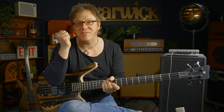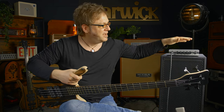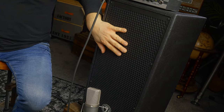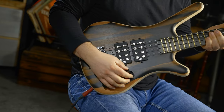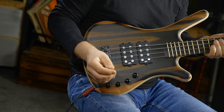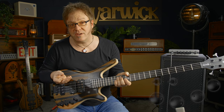Are you as curious as I am how this thing sounds? I'm going to play the four-string first, and you'll get to hear the five-string a little later on. I'm going to be using the Warwick Gnome mini bass amp, along with the Warwick Gnome 2x10 cab. I'm going to start out in passive mode by pulling my volume up. I have the back pickup on, and I'm going to start out by showing you what each pickup can do.